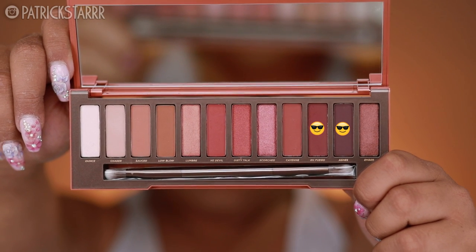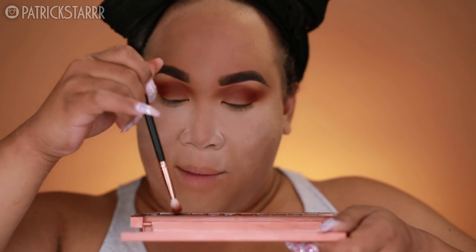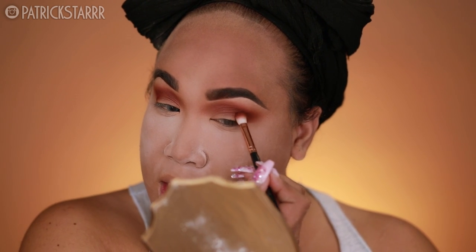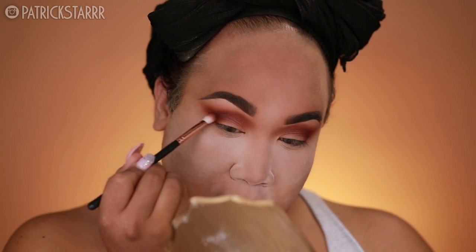Next, I'm going to take a little bit of En Fuego and Ashes and mix these two colors together to get that deep look — let's just call this combo Deep Devil. I'm going to run this through the crease ever so slightly. Just shove the brush in the crease of your eye and go to town. What's really cool about this palette is I never thought a deep bruised-looking purple could deepen up a warm smoky eye, but it's literally doing the trick. This eye is everything and I ain't even done.